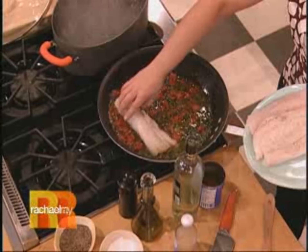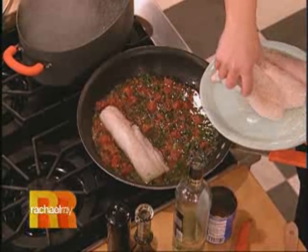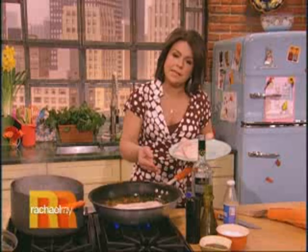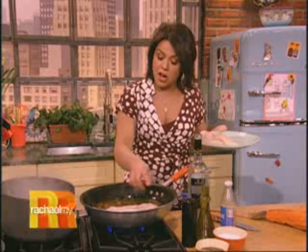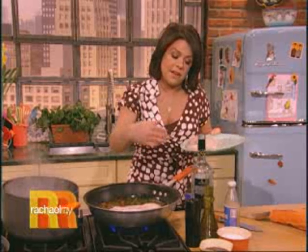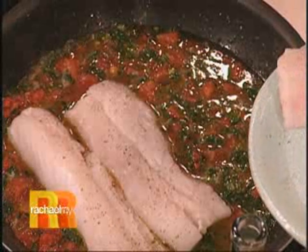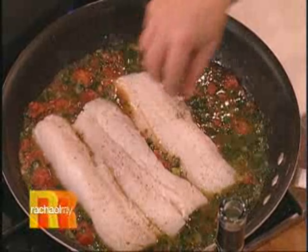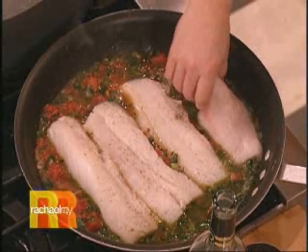We're gonna drop these big beautiful pieces of cod in. My mom always asks the fishmonger for nice thick pieces. She'll trim off the little tail pieces if it gets thin on the edges and use that in a little seafood stew or seafood pasta sauce. She likes nice thick pieces for the entrée.